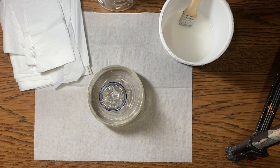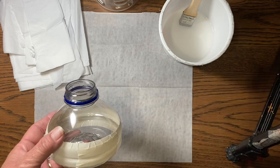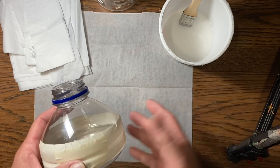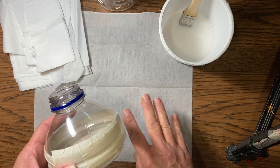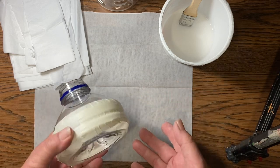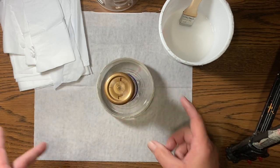Hello everyone, it's Amy and welcome back to my channel. Today I am making a glue holder for my conference table. I already have one for my desk, but I also work at my conference table and I don't like to switch it back and forth. I really do like to have a glue holder to hold my glue upside down.